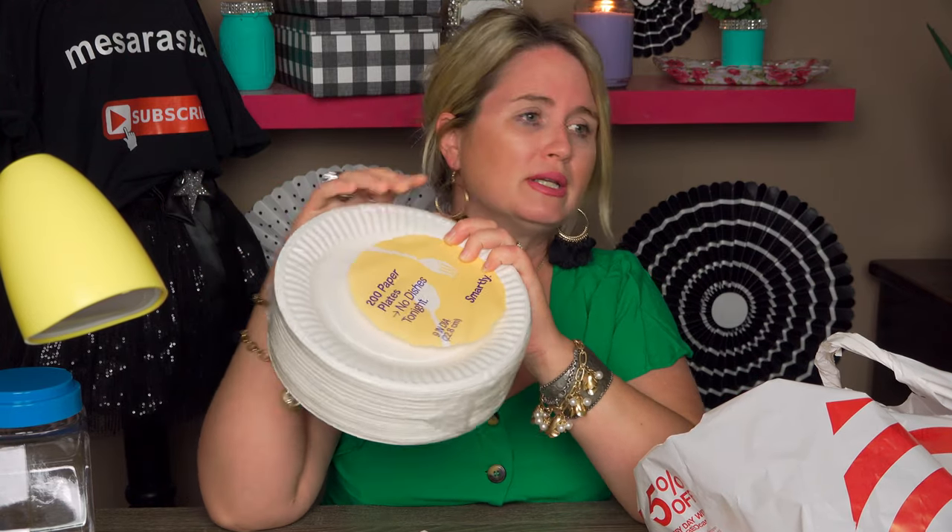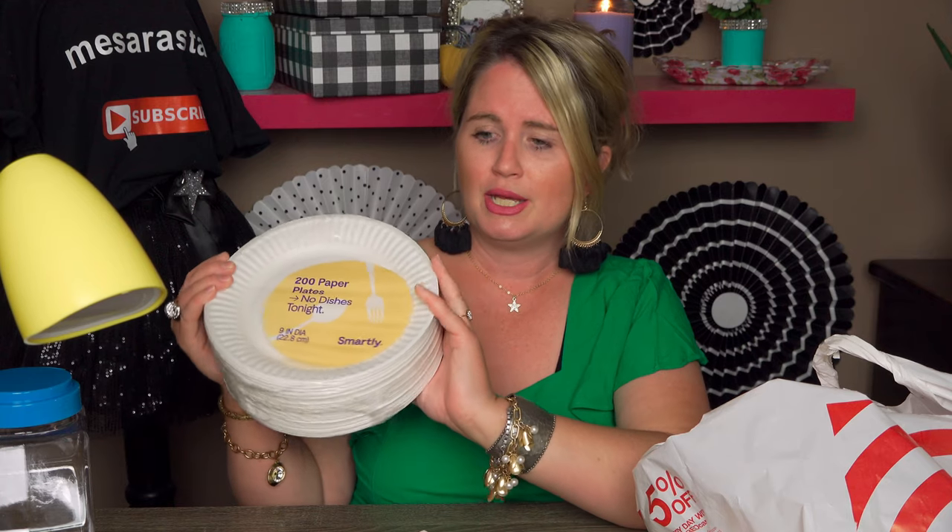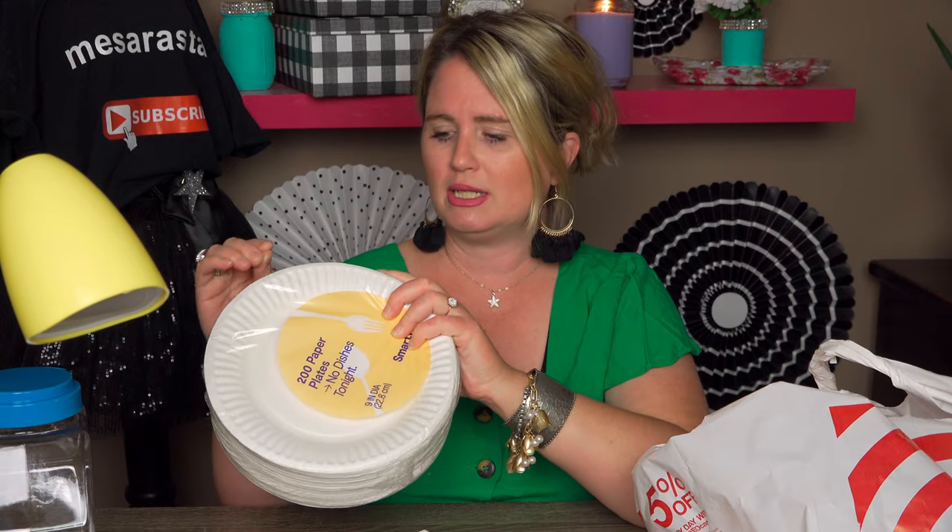The next thing: I needed paper plates. This is a lot of paper plates. I normally buy my plates at Dollar Tree but couldn't get there yesterday. This was the best value in my opinion — you get 200 paper plates and it was $5.39. The ones at Dollar Tree come with only about 30 plates, so doing the math: 30, 60, 90, 120 — it's pretty much a wash compared to buying them separately at Dollar Tree. In fact this might even be a better deal.